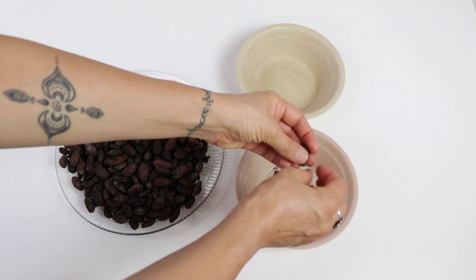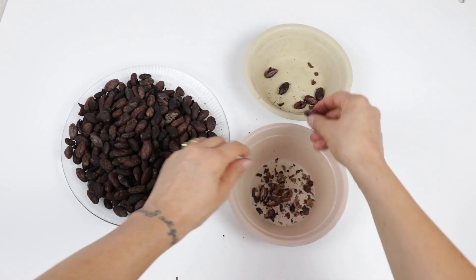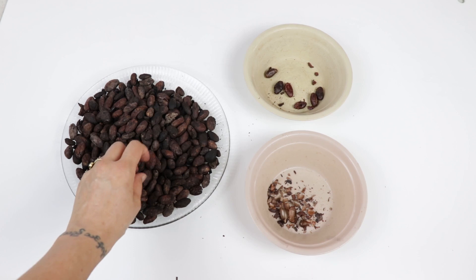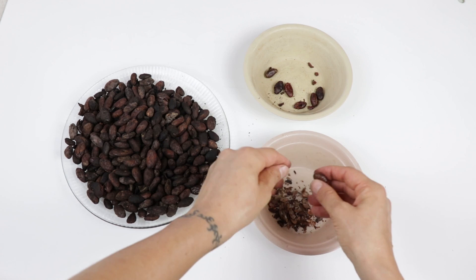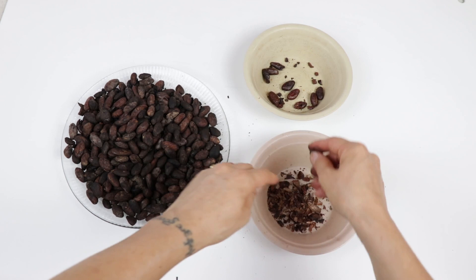I always peel them over one bowl and then put the cacao bean in the next one. Don't throw away the shells — that's amazing for tea if you haven't tried it. You boil some water and basically make tea out of it. It's super amazing and it tastes like chocolate — basically chocolate tea.